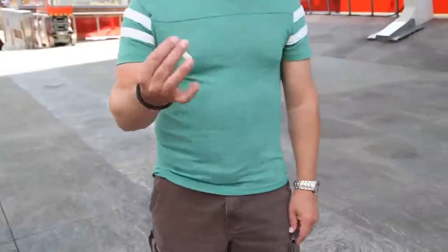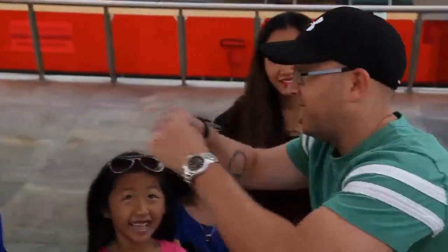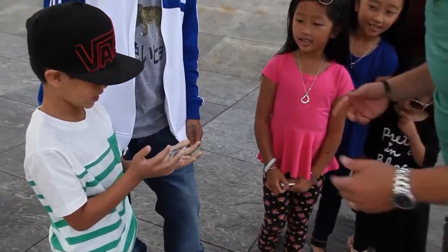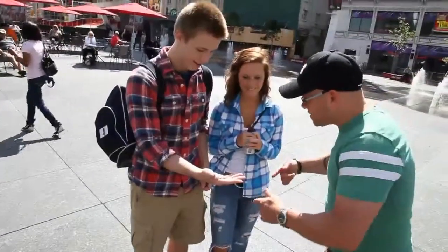You then perform a shocking series of optical illusions and finish by somehow pushing your finger through the tiny hole in the key. A moment later the key is handed back to the spectators for close examination. It's one of these bulletproof routines that I can literally do for anybody in any context.